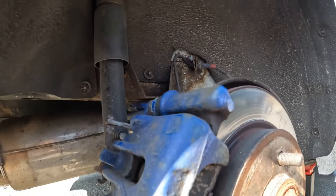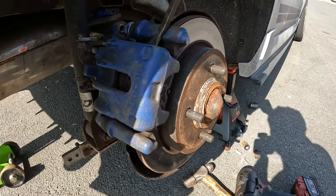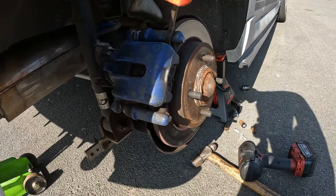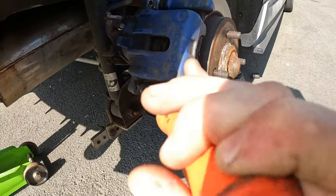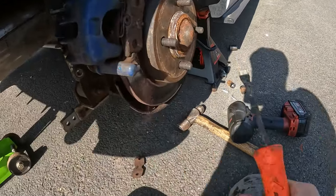So now the two bolts are off, I've just got a lever to move the caliper out of the way. This side is pretty seized so it's going to give me a bit of a fight. Off camera I'm going to try and free it off a bit, because it doesn't work on the handbrake at all.